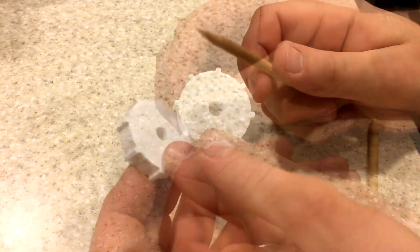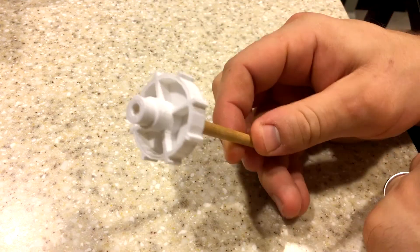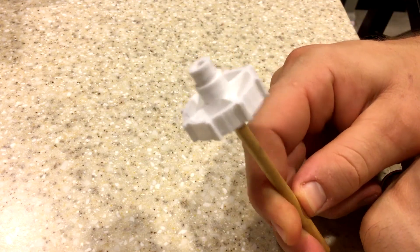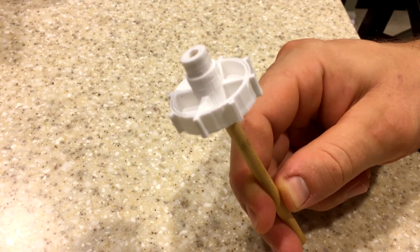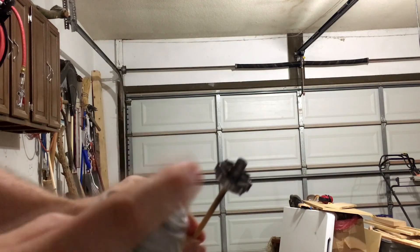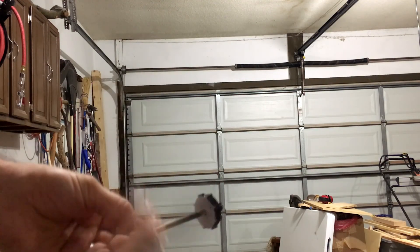If you missed the design tutorial, make sure to click on over to that at the end of this video, or at any time in the card above. This part didn't have to be too pretty because it sits under the print bed, but I gave it a coat of black anyway so it would match the rest of the machine.